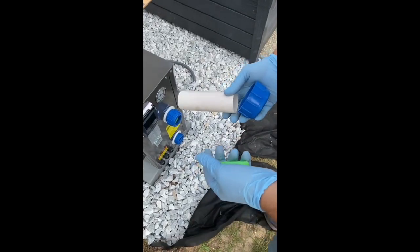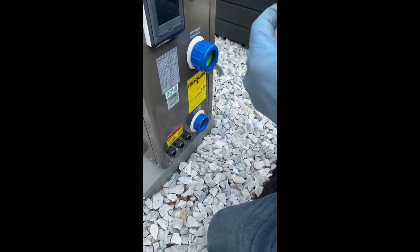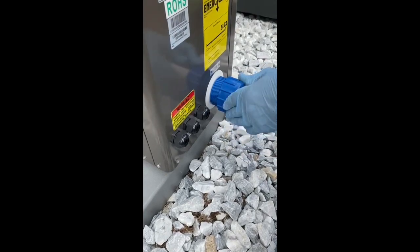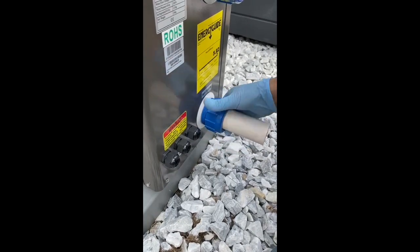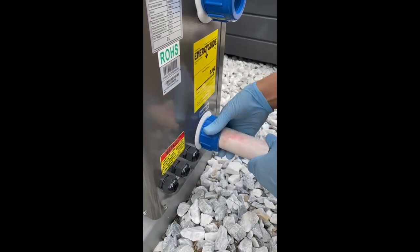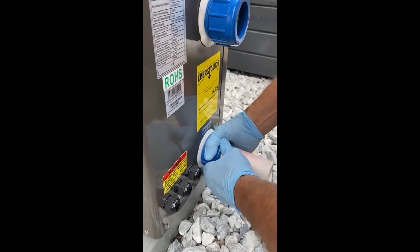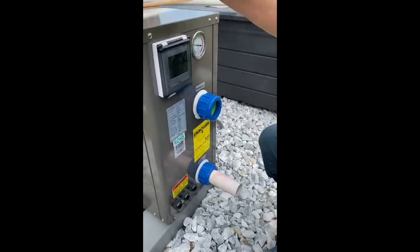Now we'll start assembling from the bottom, which is the water end that connects to our three-way valve. Put the gasket around it, and once the primer is dried, slide this on, put it into position, and tighten it up — hand tight, as tight as you can go by hand. Don't use a wrench or exaggerate it, just as tight as you can get with your hand. Now we're going to come out of here and go into the plumbing section.